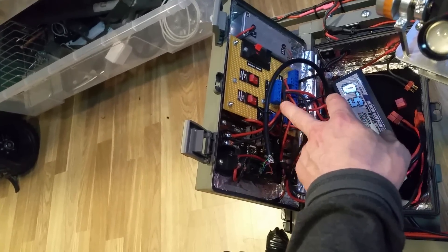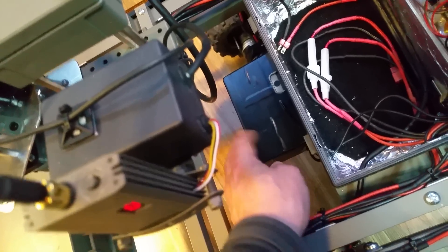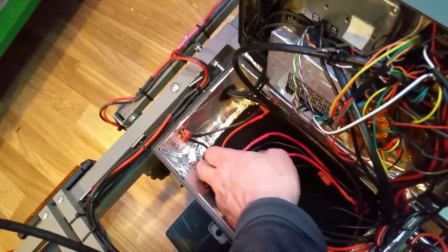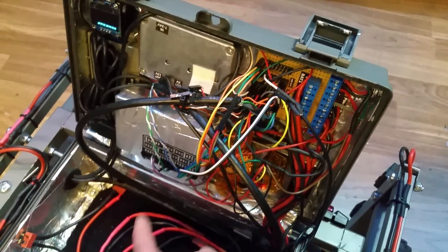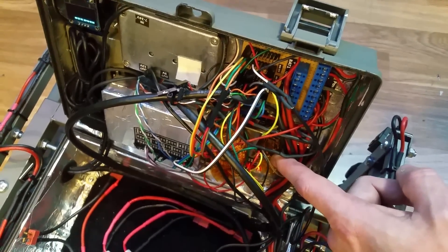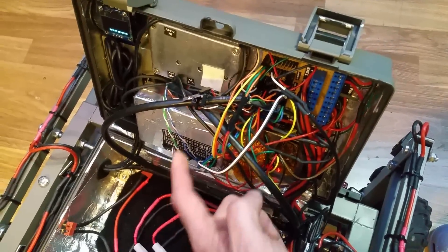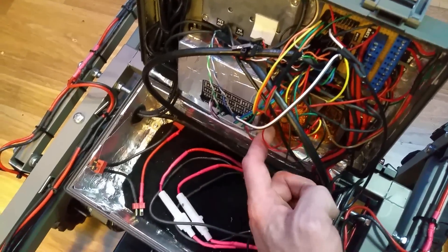This is the power board — all the power goes in here and you can enable or disable it here. In the back compartment there's the speaker for the text-to-speech. You can connect two batteries here and two more here, and also connect them in series with a cable. This is the Raspberry Pi on the power distribution board. There's also an analog-to-digital converter to read the system voltage, and LC filters for the Raspberry Pi to eliminate strange sounds from the speaker.